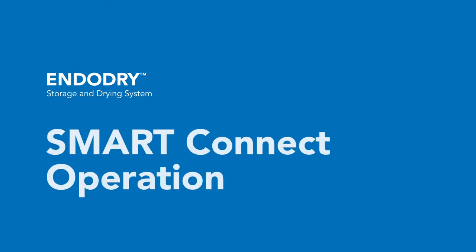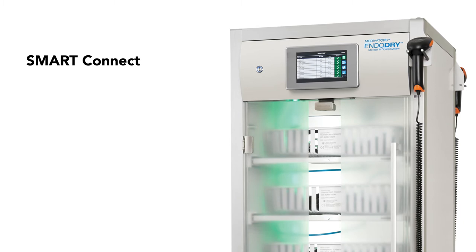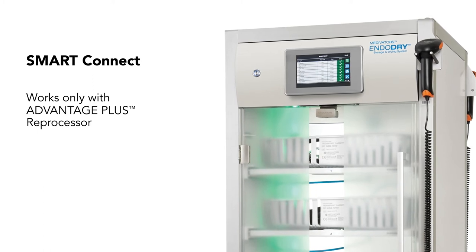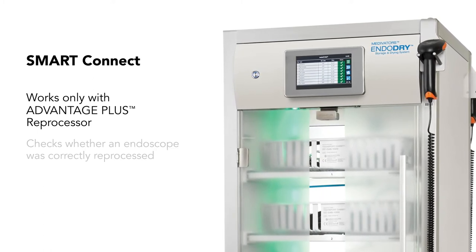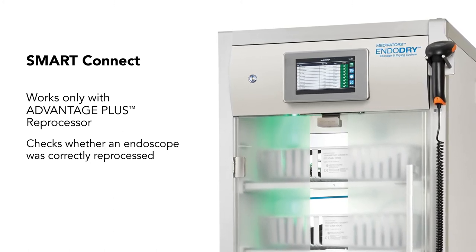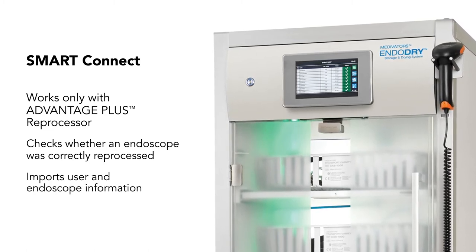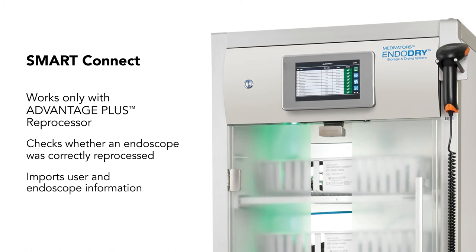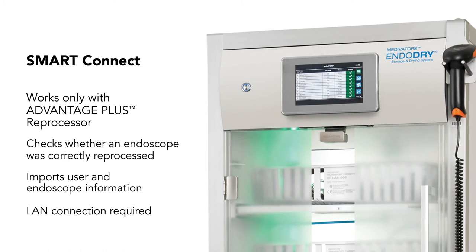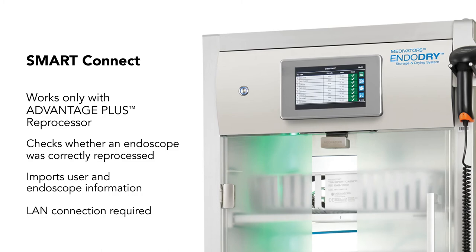The Smart Connect feature is only available on EndoDry cabinets in use with and networked via a central server to Advantage Plus reprocessors. This feature allows the EndoDry cabinet to communicate with an Advantage Plus reprocessor and check whether an endoscope was correctly reprocessed. It can also import user and endoscope information from an Advantage Plus reprocessor on demand or automatically up to three times per day. A LAN — local area network — connection to the hospital network is necessary for the operation of the Smart Connect add-on.